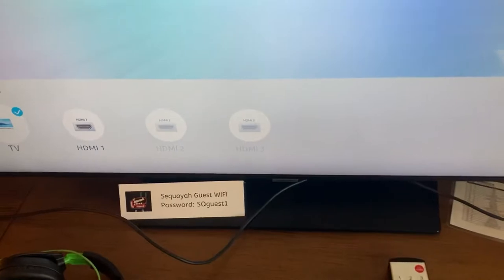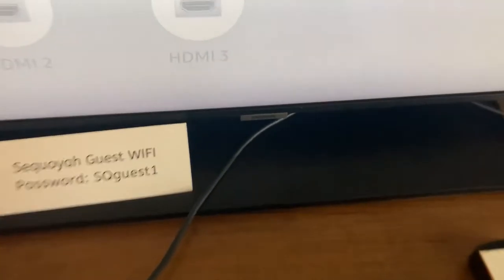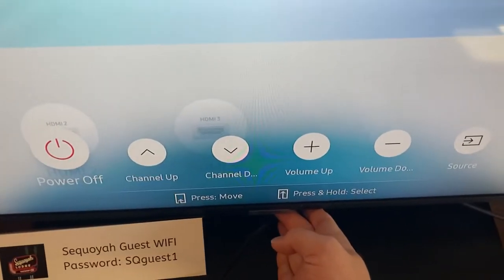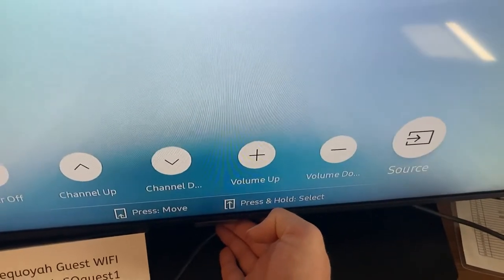Well, all TVs should have buttons on them. This particular Samsung — the reason I'm making this video is because it took me nearly 20 minutes to even find this — the Samsung logo is a button. When you tap it, it brings up what a remote should bring up, and you can go over to source and hold the button down.